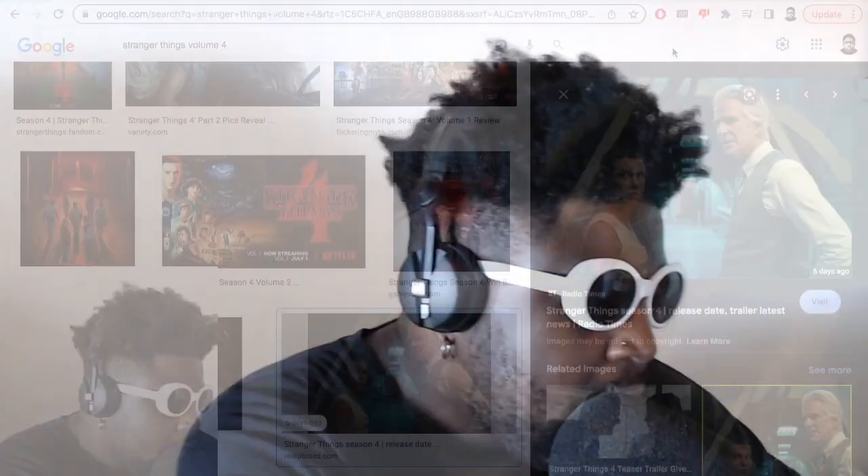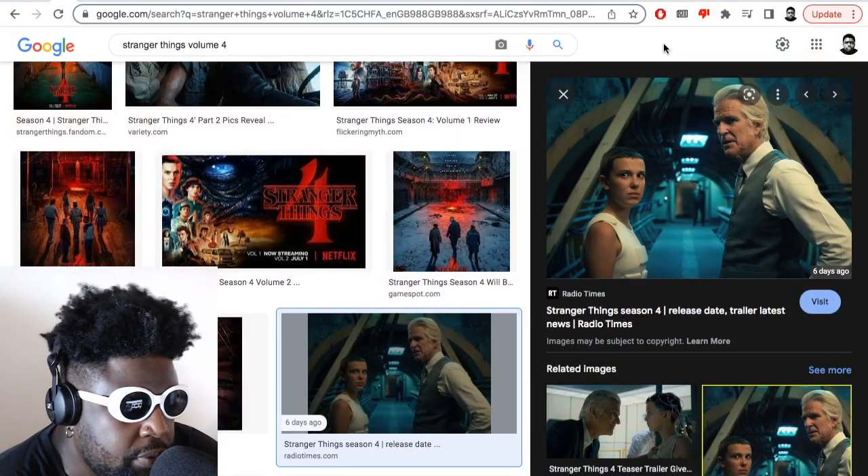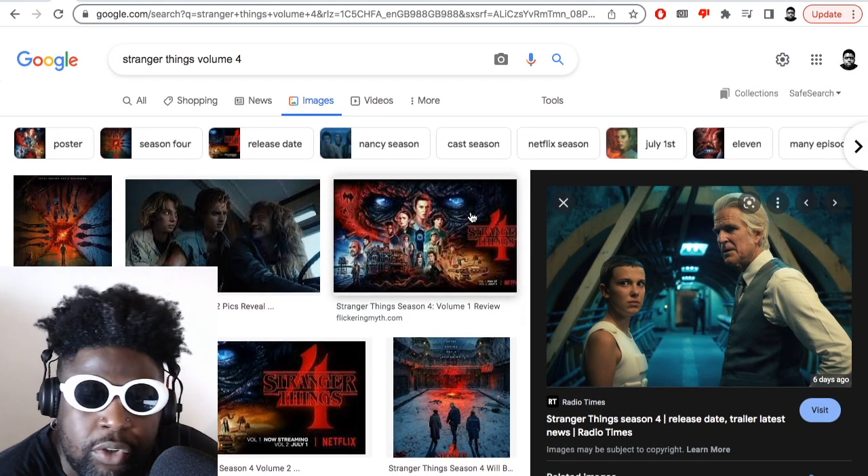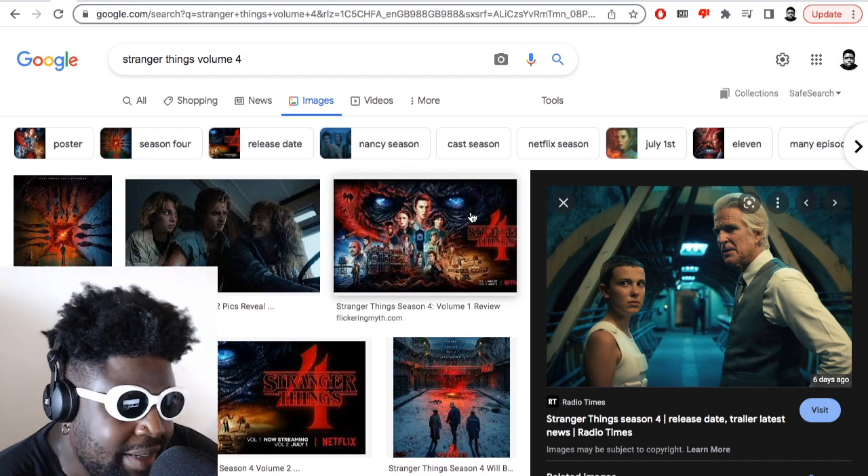Anyway, let's jump on into the show. Many things to talk about, many things to crack on with. Let's go, let's not waste any more time. As most of you guys are aware, Stranger Things Volume 4 has finally come to an end. They split it up in two parts, which I wasn't a fan of, to be completely honest, because I wanted to watch it all at once.